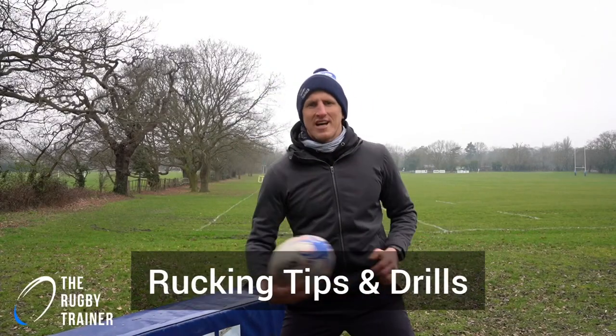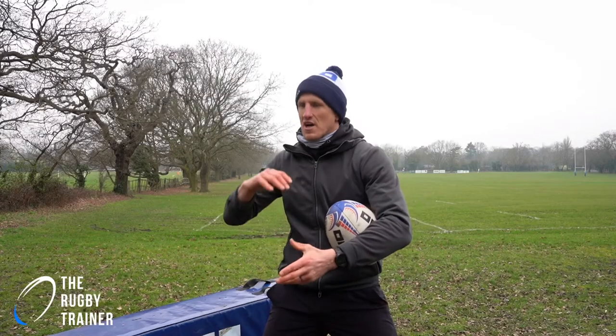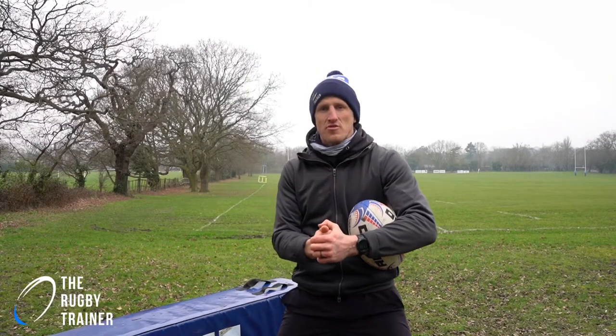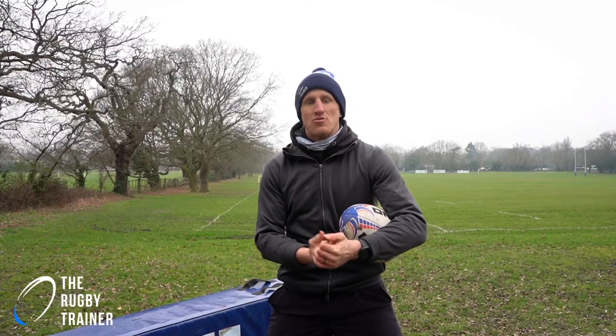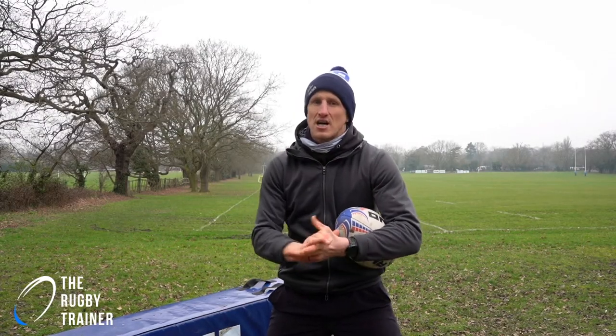Hey, I'm Ben John, the rugby trainer, and this month of March we're going to be focusing on rucking. There's been a lot of chat, especially in the Six Nations, where there's been a few red cards with the rucking, especially in the English Premiership as well. So we're just going to go over a couple of skills and drills that we can do to improve our rucking, and a couple of laws as well that touch on what we can and can't do in the ruck.